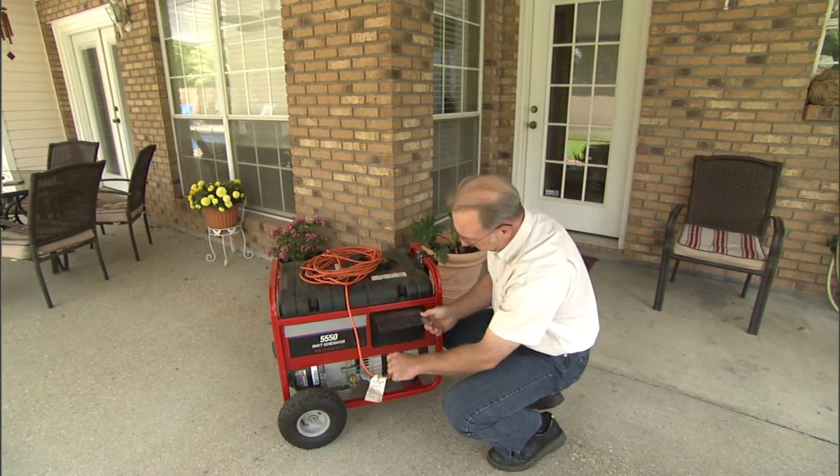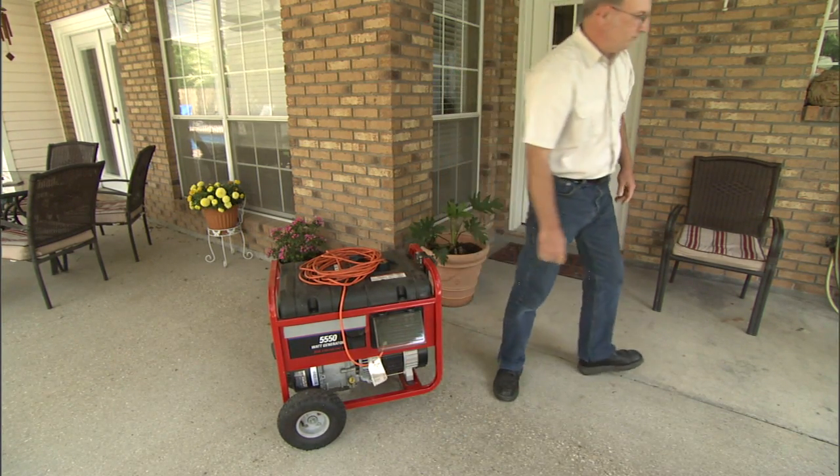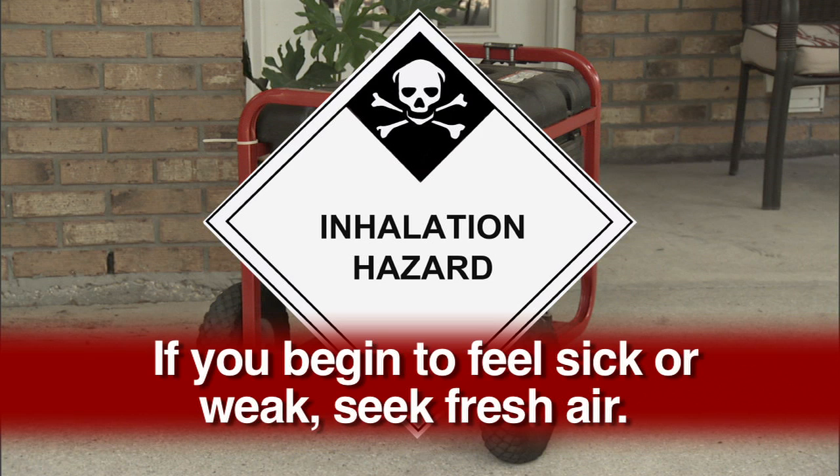Never operate a generator indoors or in a garage that connects to your home. Generator combustion produces poisonous carbon monoxide gas, which can be debilitating and ultimately lethal. If you begin to feel sick, dizzy, or weak while operating a generator, seek fresh air. If you continue experiencing serious symptoms, get medical attention immediately and inform the staff that you suspect carbon monoxide poisoning.